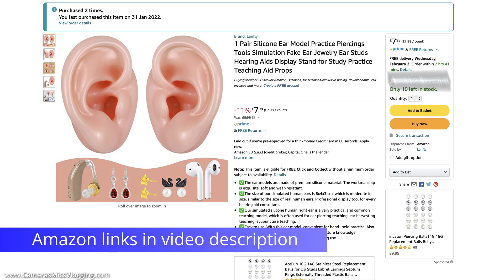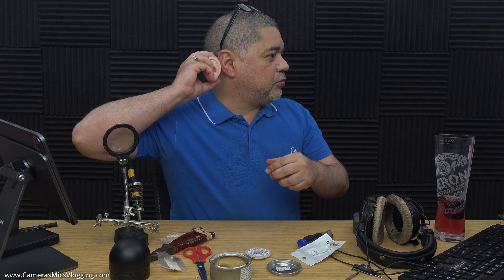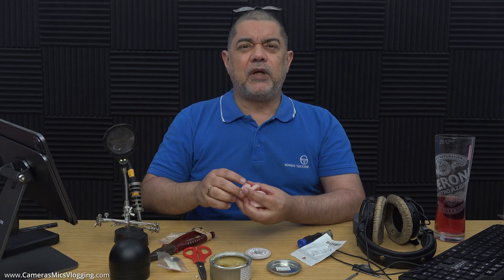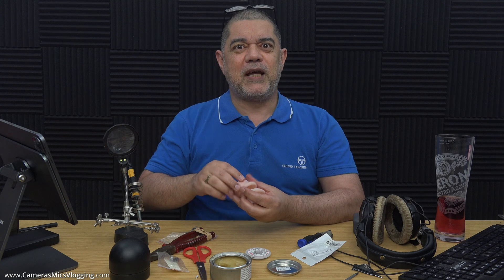Anyway, I've just picked up a pair of silicon ears for eight pounds — cheapest I've ever seen these things for. They're really soft and squishy. I'm not too sure if we're going to be able to see properly here, but there's one of my ears and there's the silicon ear next to it, so hopefully that'll give you a gauge of size. I wouldn't say I was called Dumbo or anything when I was a kid, but I don't have small ears — probably medium to more than medium.